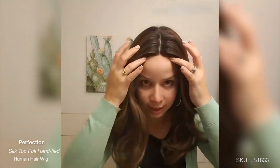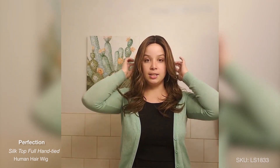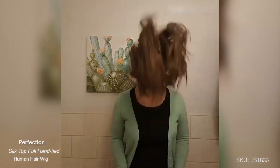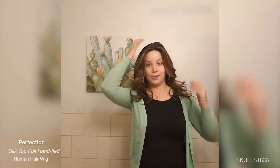I have not cut the lace yet, as you guys can see. And I haven't added clips or anything and I haven't used the combs. But I want to show you guys — she's very, very snug, but not tight, not uncomfortable. Very secure, but very comfortable. And I want to show you guys how she stays on. And she's not going anywhere.